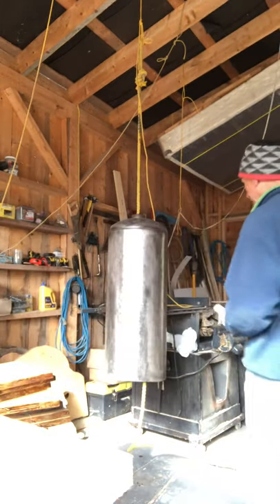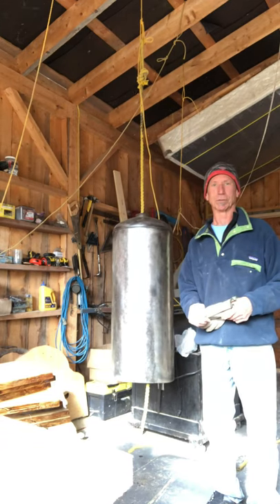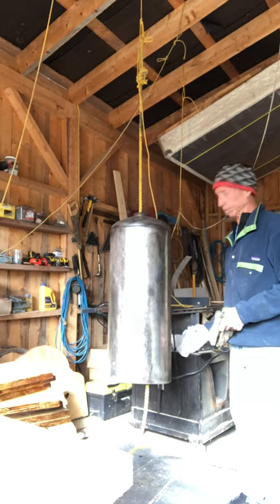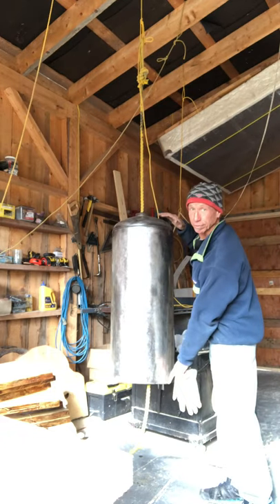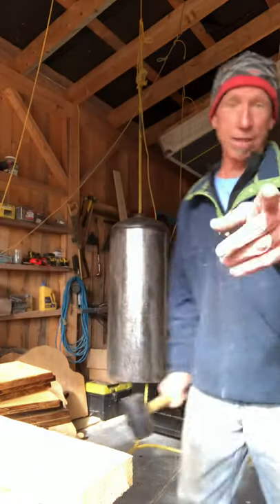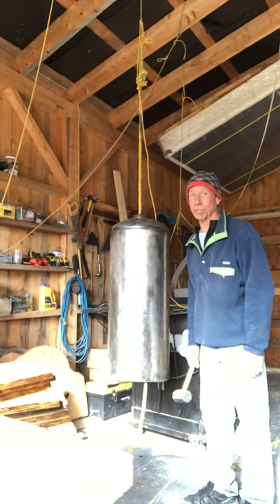I've had on my list — build a large gong. Large gong, that big, made from an old propane tank. And here is what's so cool about it.